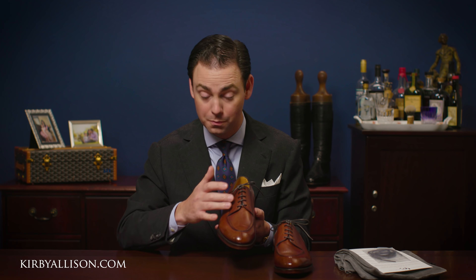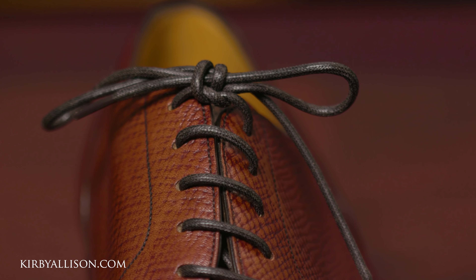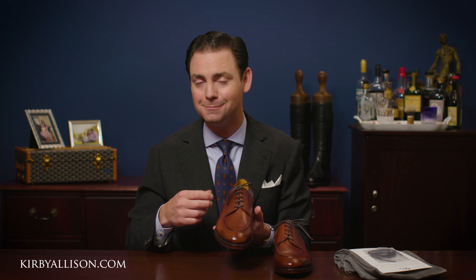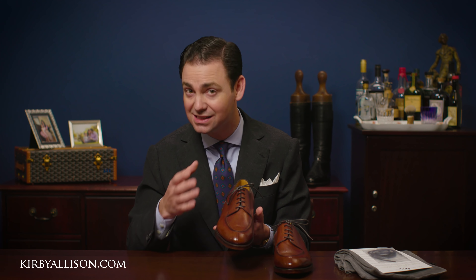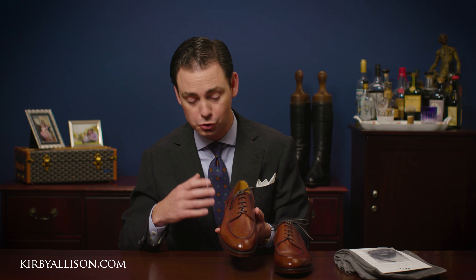Of course it's a derby, which means the lacing has an open facing versus a standard Oxford. This is indicative of a more casual shoe — it allows the shoe to accommodate more sock thicknesses and also accommodate the swelling that may happen over the course of a long day.